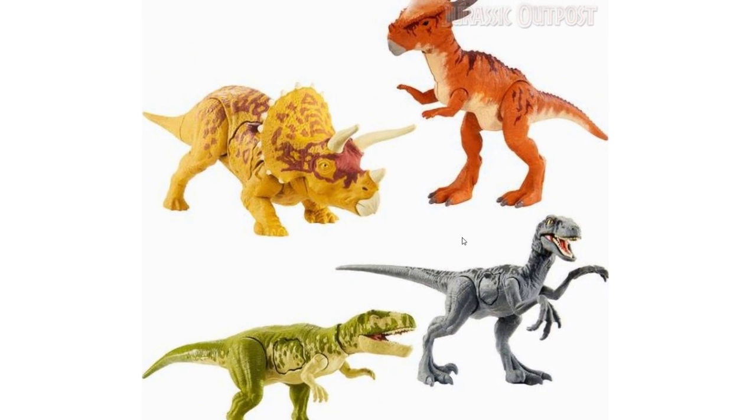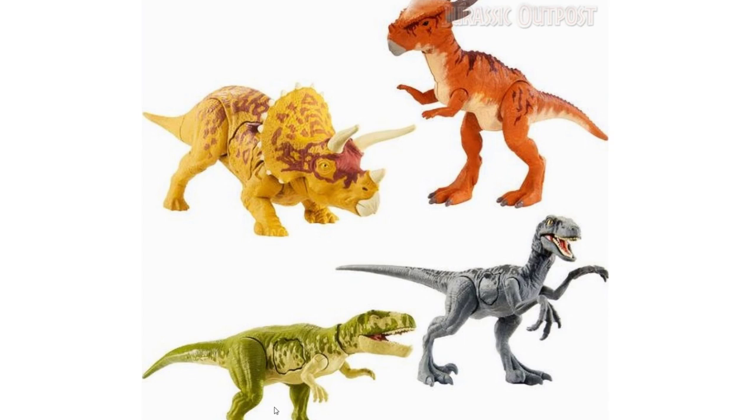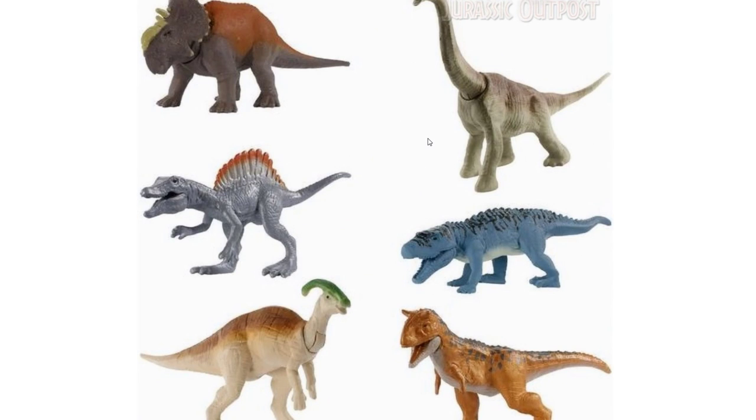Moving on quickly, in the mini figures line we have what I think is a Sinoceratops, a re-release of the Spinosaurus mini, a repaint of the Parasaurolophus mini, a Brachiosaurus that was only in the Target fight pack so it's great to see it in an individual pack, then what I think is a Postosuchus mini, and a mini version of the Control and Conquer Carnotaurus.